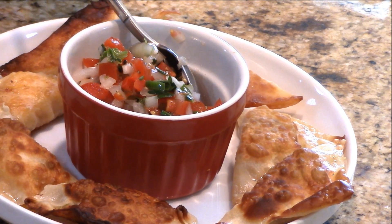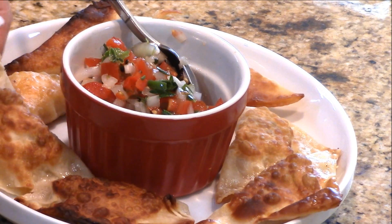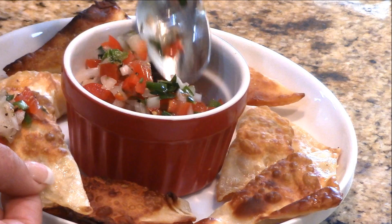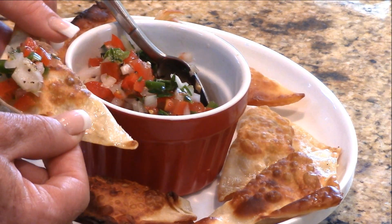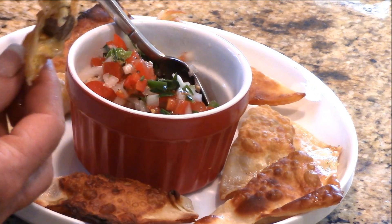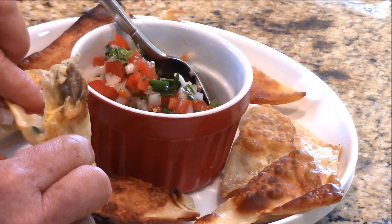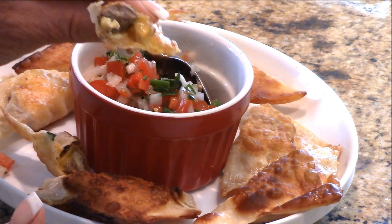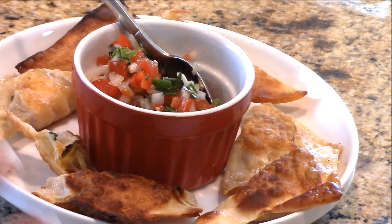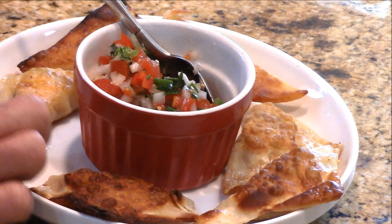You want to let these cool close to room temperature — you don't want anybody burning their mouth. These are still pretty hot so grab one, put a little bit of the pico on there if you want, or eat them without it. Mmm! You've got the cheese and the steak — so good! The pico just tops it off. Crispy wontons — just love wonton wrappers for this kind of thing.